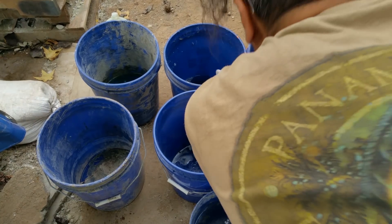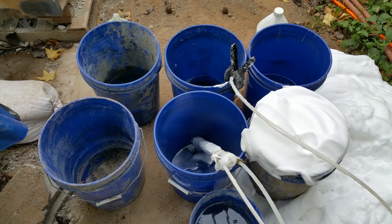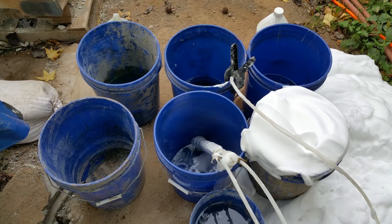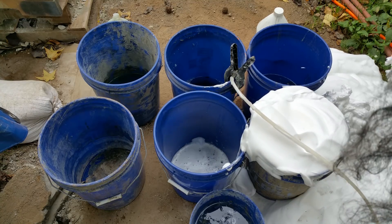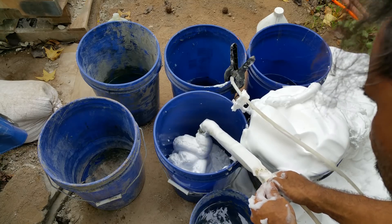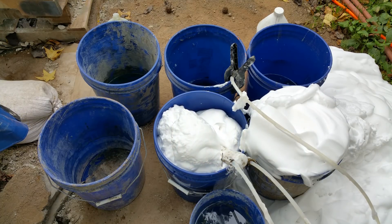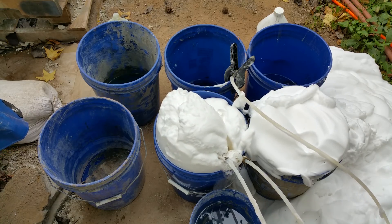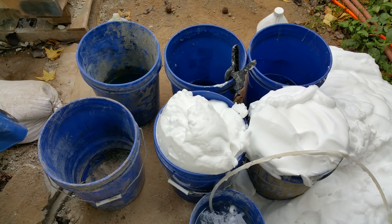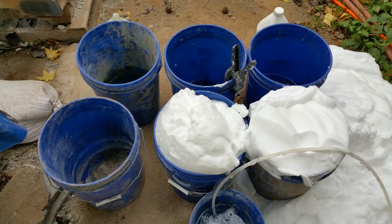Now we're going to do the Seventh Generation. I'm going to rinse this again now. Okay, that's clear water again.